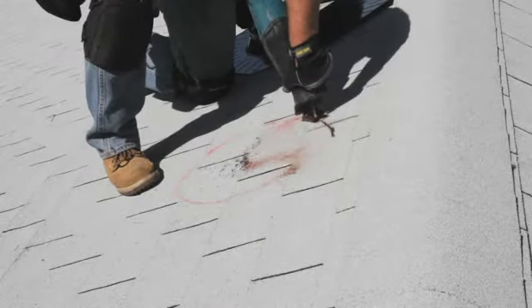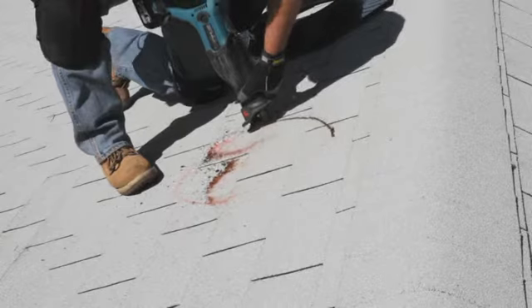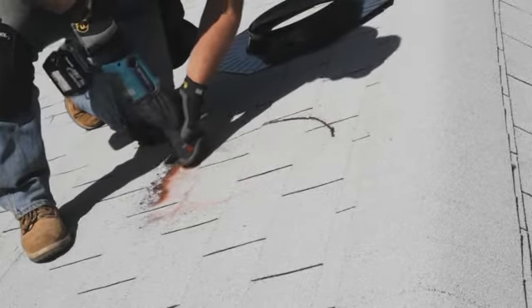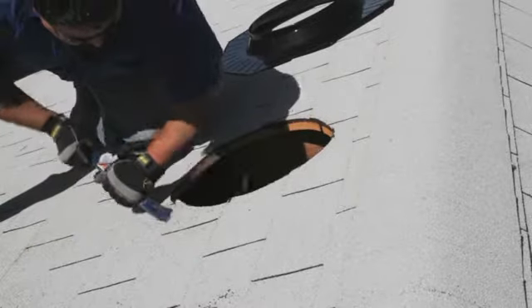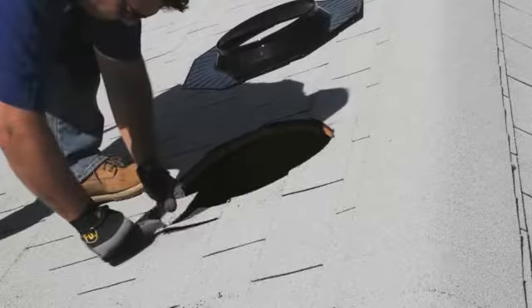Cut into the roof one-half inch outside the trace line using a reciprocating or saber saw. Holding onto the nail, be careful not to let the cut roofing material fall into the attic to prevent damage to the ceiling. Use a flat bar to loosen the roof shingles around the opening and remove any roofing nails or staples that may interfere with the installation.